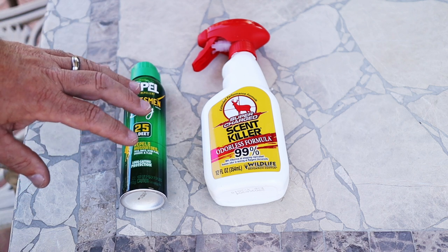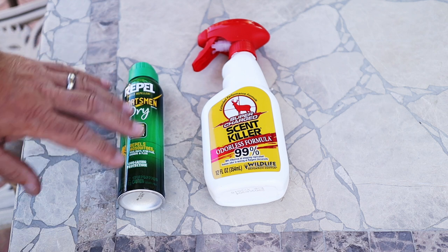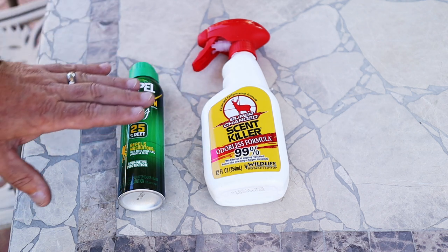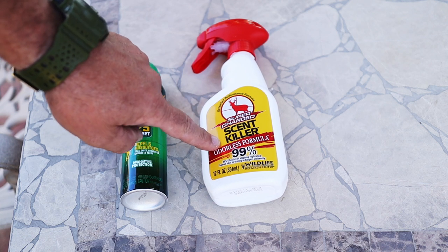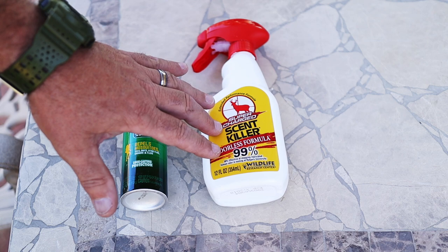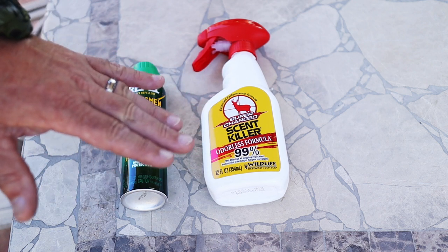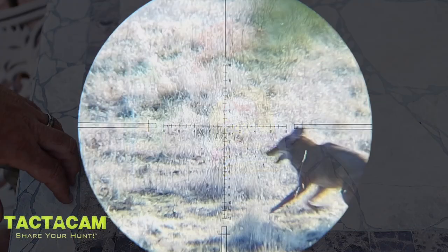Depending on the hunt, I'll use one or both of these. If it's ground squirrels, jackrabbits, cottontails and the flies are bad, I'm using something with at least 25% DEET to keep the bugs off — just for comfort reasons. If I'm on a coyote hunt I usually don't spray myself with anything scented. I'll spray my clothes with scent killer and I don't wash my clothes with scented detergent — everything should be scent free, because if a coyote gets a whiff of you, they're gone.